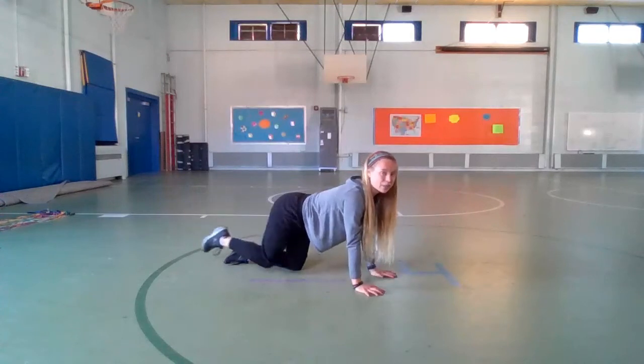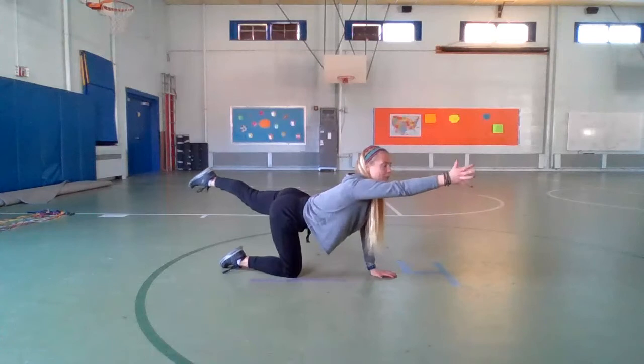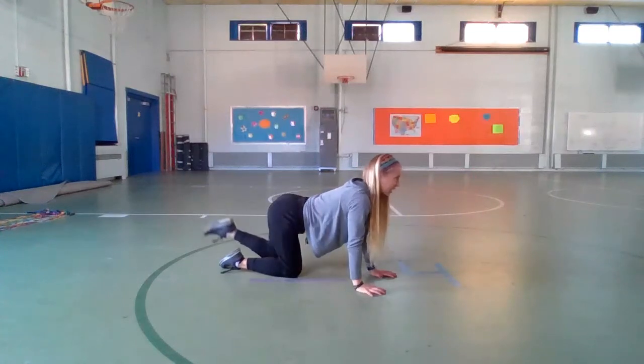Now take that hand down and switch. Reach your left leg back and right arm forward as far as you can. Big stretch here. Reach, reach, reach. And then take that hand down.